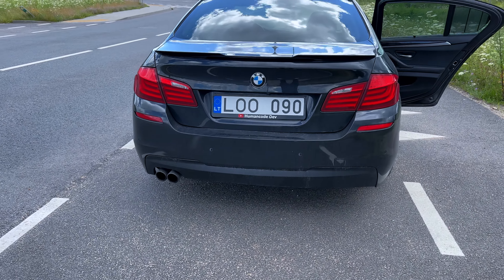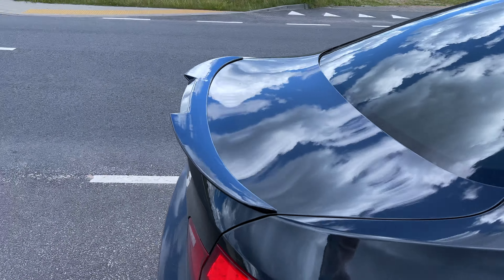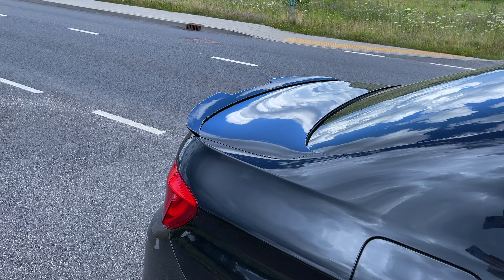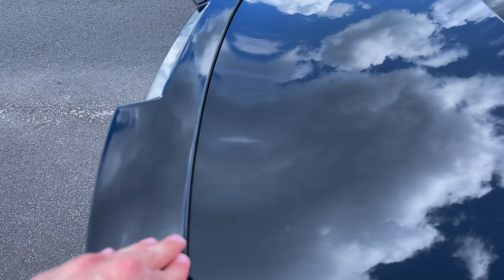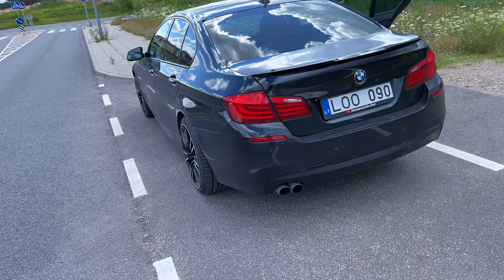Originally when I ordered the spoiler I thought it would be a bit bigger — like higher — but it's pretty cool. Not too big, doesn't look like a dragon. So I won't keep you any longer, thank you for watching this video and see you guys in the next one.